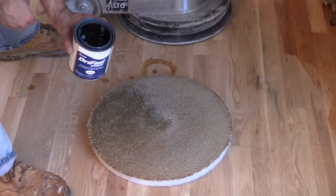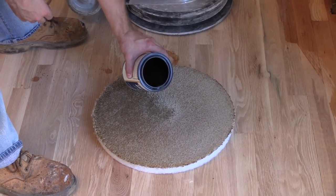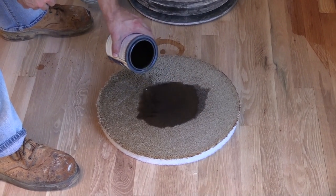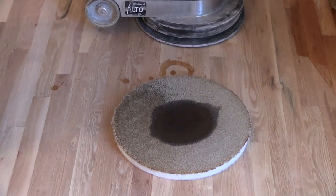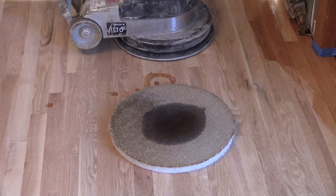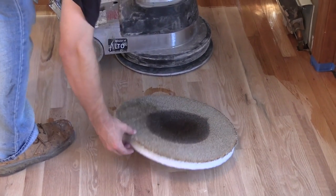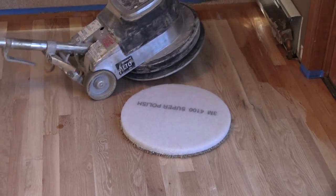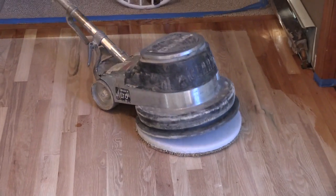Here, we're pouring about eight to ten ounces of a quick-dry oil modified stain. We're applying this stain to a number one common white oak wood floor. And as you can see, the edges have been cut in. Simply a matter of pouring on the product, flip the pad over, place the buffer on it. This is a 175 RPM buffer, and apply the stain.